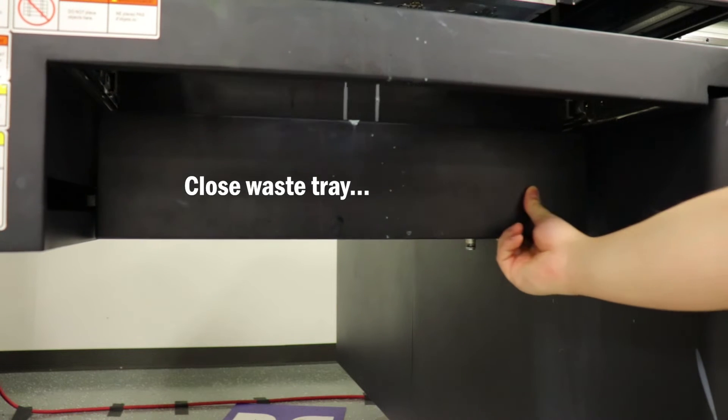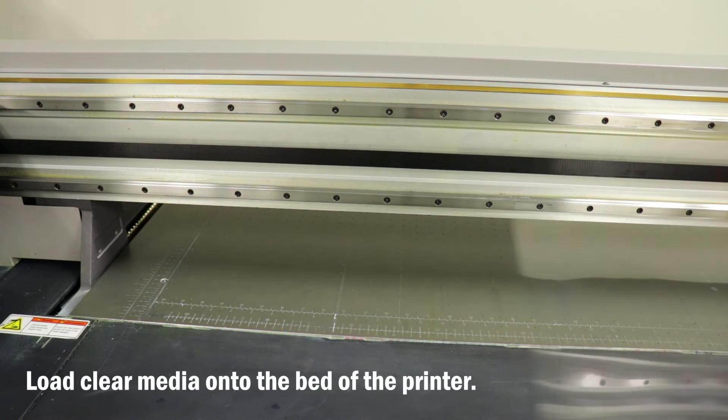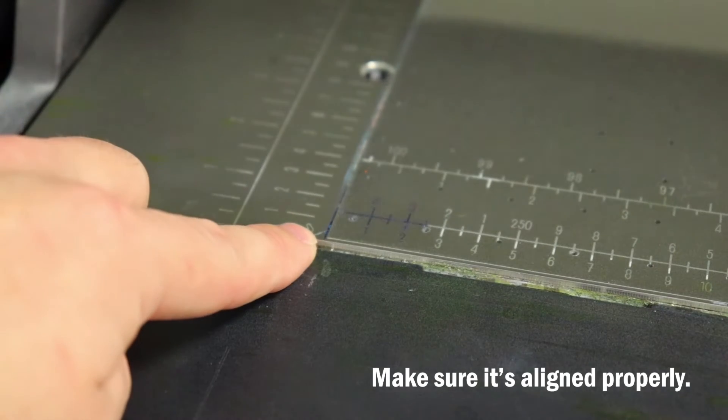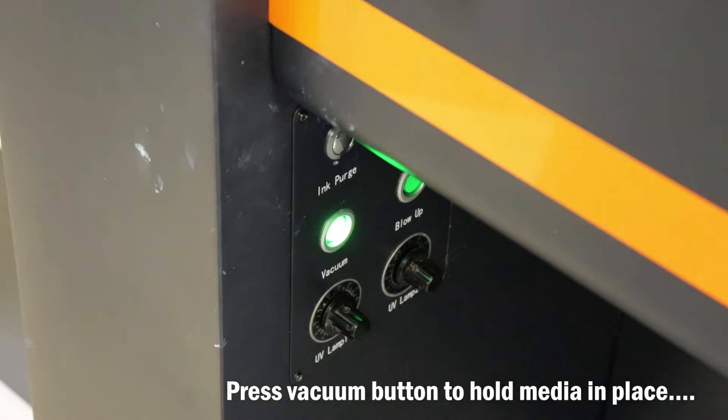Now close the waste tray. To prepare for our nozzle check, we want to load clear media on the vacuum table. This will make it easier to check our white nozzles. Make sure to press the vacuum button to make sure the media is securely held in place.